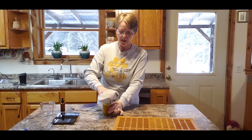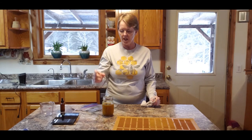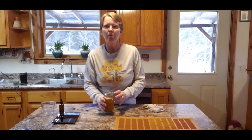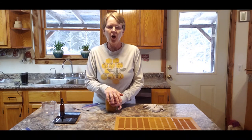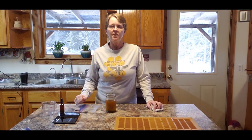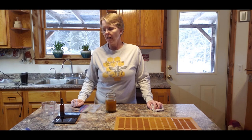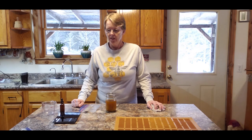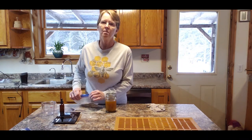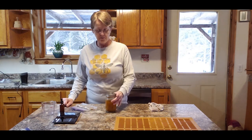Shake it a couple times a day for a couple of weeks, and mark your calendar so you know when it's done. Propolis tincture has been studied for all kinds of ailments — cancer, stomach problems, mouth sores — all kinds of things that propolis could help you with health-wise. That's all for today. Be sure to like and subscribe and hit the bell below so you'll get notified when I put out a new video.